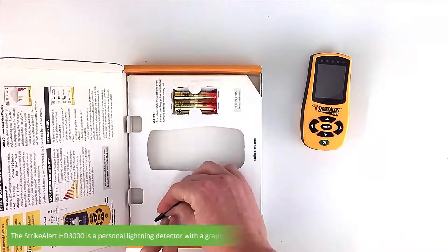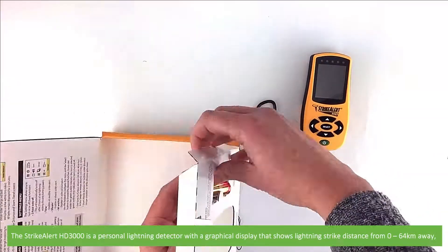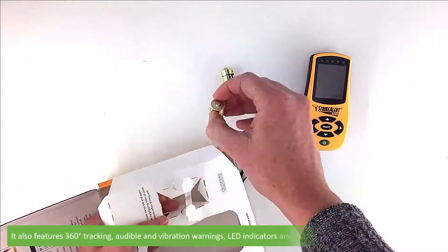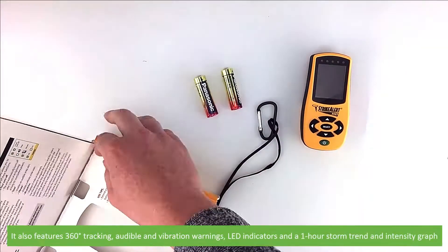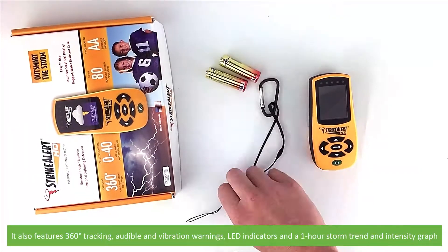The Strike Alert HD3000 is a personal lightning detector with a graphical display that shows lightning strike distance from 0 to 64 kilometres away. It also features 360 degree tracking, audible and vibration warnings, LED indicators and a one hour storm trend and intensity graph.